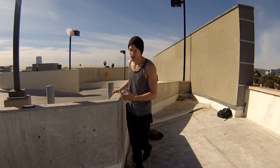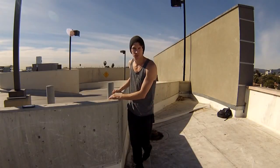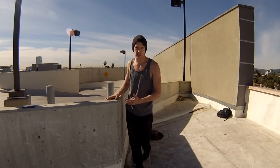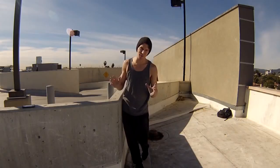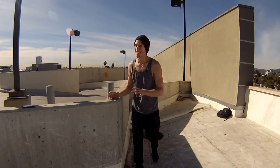The best way out is to do a safety vault through. If you don't know what a safety vault is, you probably shouldn't be doing this move yet. I'll put up the safety vault tutorial here for you to check out.